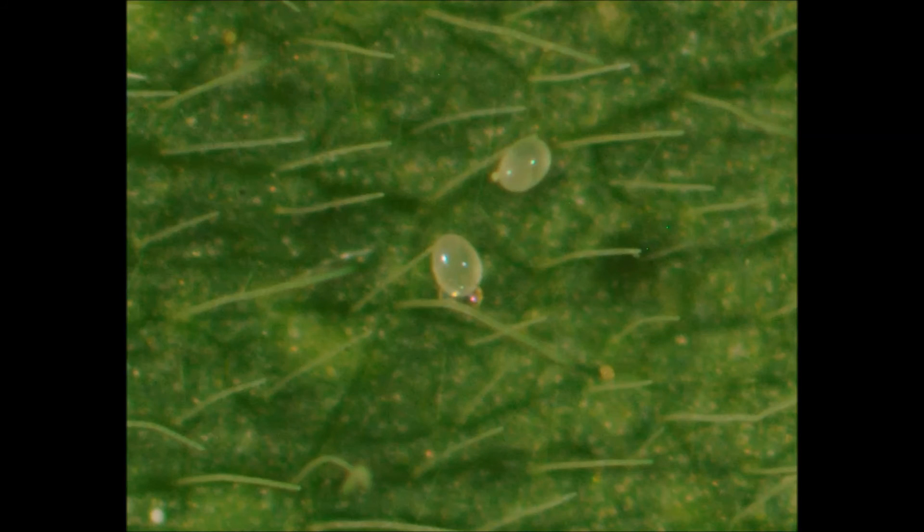At the end of copulation, the two individuals separate. The female is now capable of producing elliptical, transparent eggs.